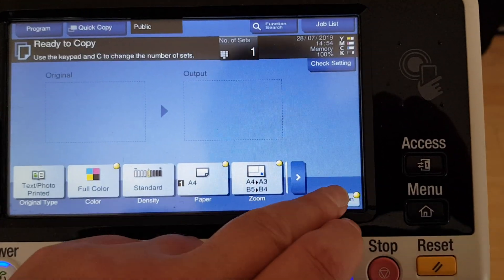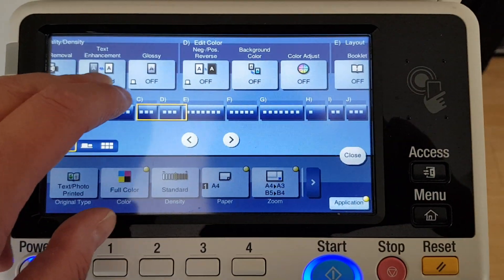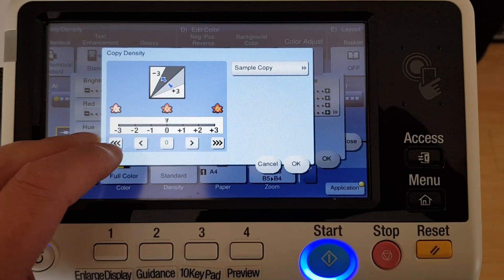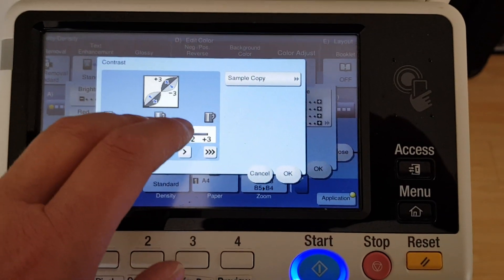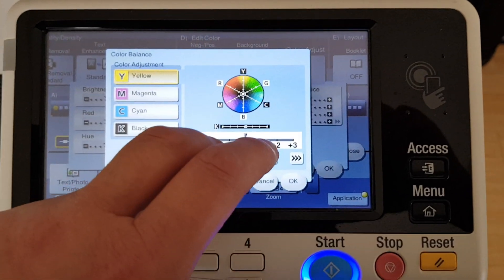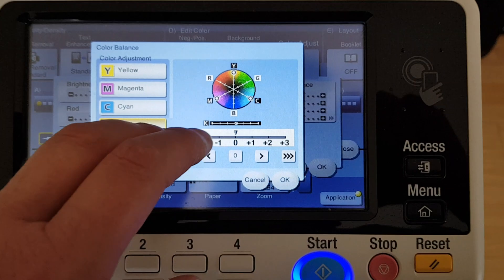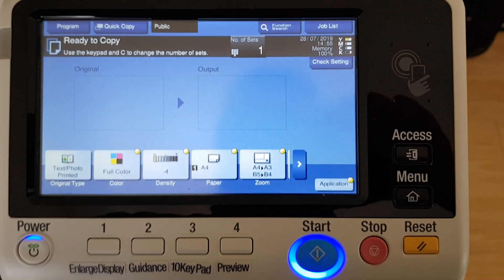We're just going to set this Konica Minolta kit up. What can I say about the photocopier industry — I could say a lot of horrible things about it. Folks probably get sick of me constantly banging on about how bad it is, but it's all about money in the end, and that's not good for our planet or our human race.